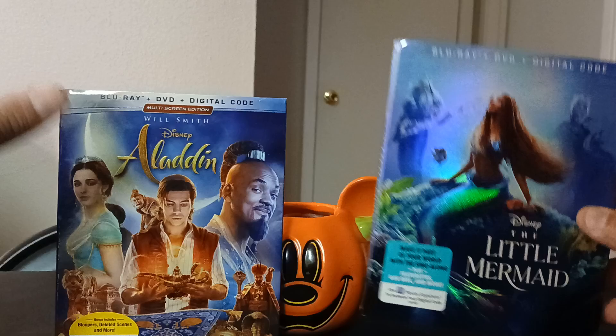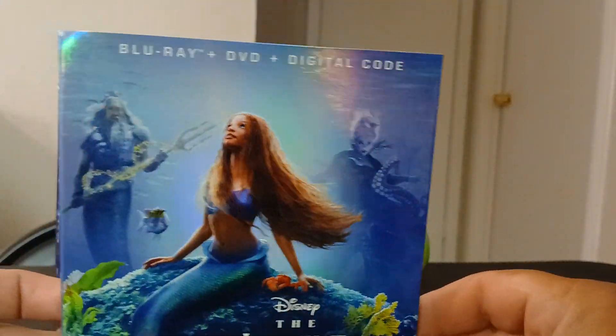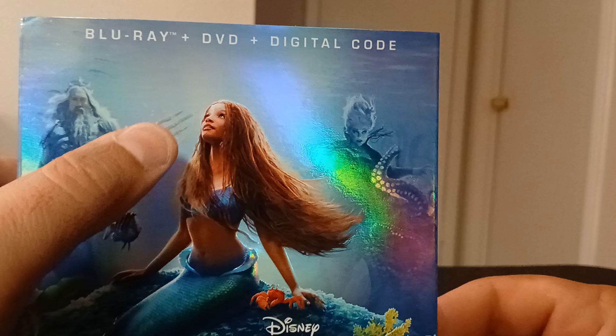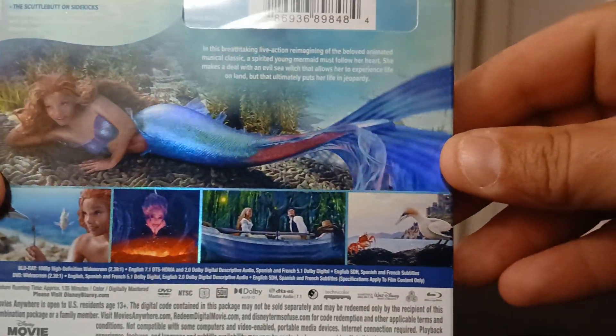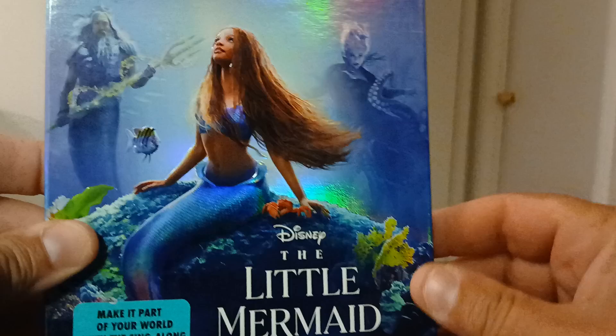Next up is The Little Mermaid. I like the cover — it's kind of glossy, which I like. A lot of people don't like the casting of the girl in this one, but give it a shot. I like the original cartoon, and this one is in the box with a nice cover.